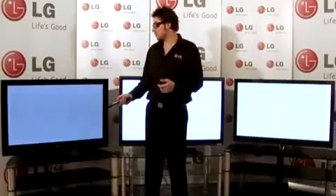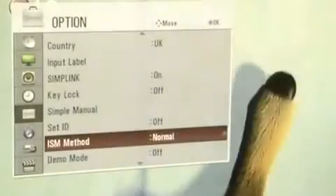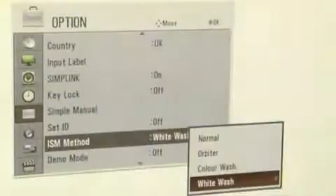To demonstrate Color Wash and White Wash: go to the main menu, then go to Options, select ISM Method, and from here you can select Color Wash and White Wash.